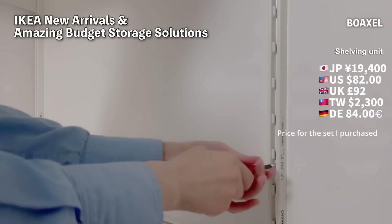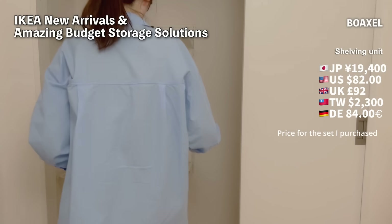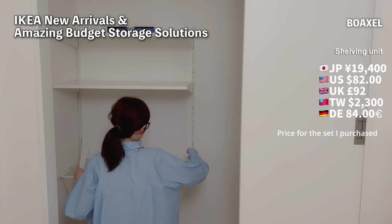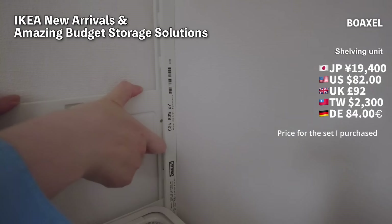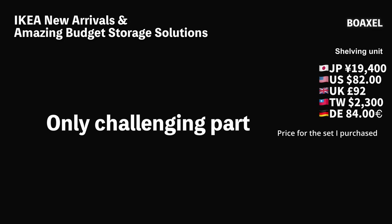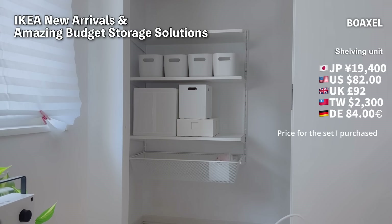I bought the screws at IKEA — they sell a screw set. Also, IKEA's official YouTube channel has a video on how to assemble the Boxel System, so you can refer to that for help. It was much easier than I thought. The only challenging part was that the 80cm wide shelves are quite heavy, around 3kg each.